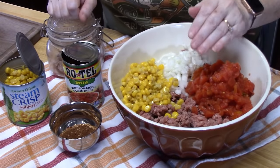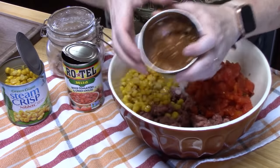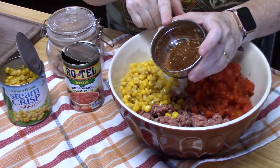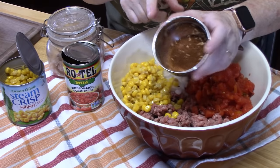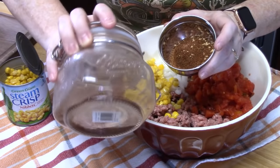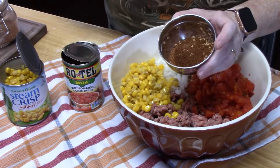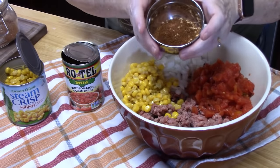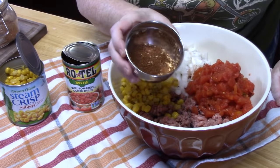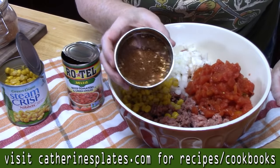Next we're going to add some taco seasoning. I have three tablespoons of my homemade taco seasoning. You can also use one packet of store-bought taco seasoning, whatever flavor or brand you like. I tend to make mine in a big jar and keep it on hand. If you want my recipe for homemade taco seasoning, I will link it down below in the description box, or you can find it on my website, katherinesplates.com — just type in homemade taco seasoning.